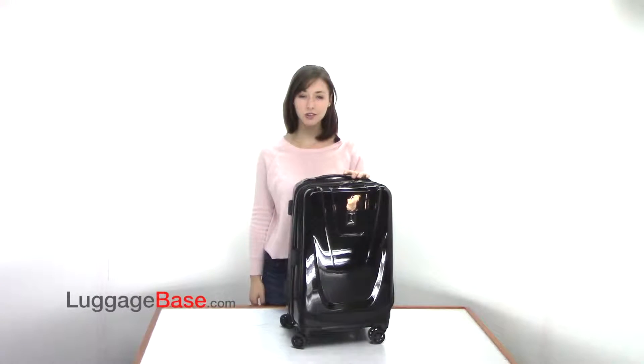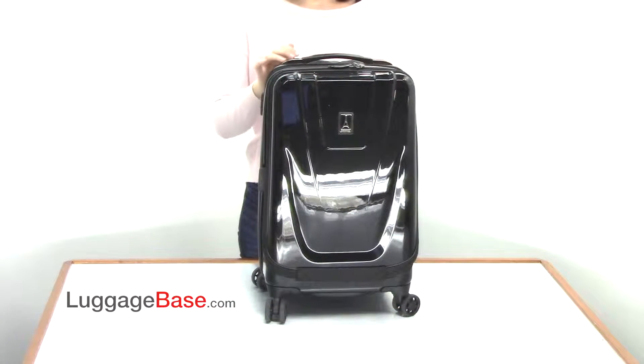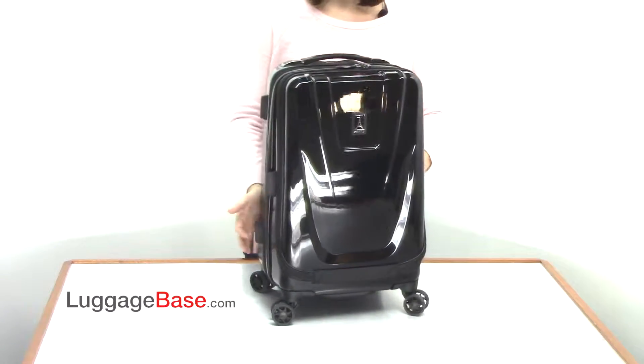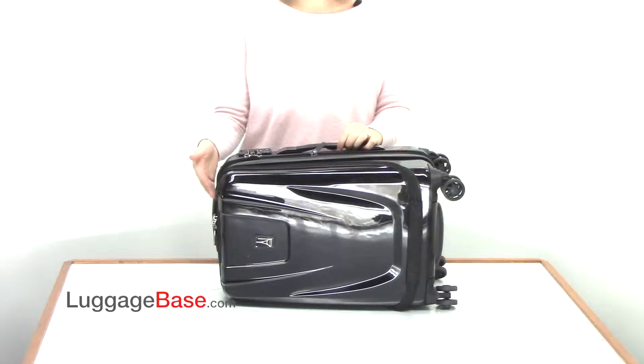Hi, I'm Rochelle from LuggageBase and I'm going to show you the MaxLite 20-inch Business Plus Hard Side Spinner from Travel Pro. This bag has two carrying options, a handle on the top and one on the side, and it also has plastic feet on the bottom so you can easily set the bag down without worrying about getting it scratched or scuffed.